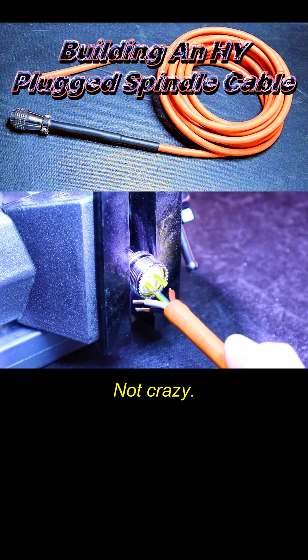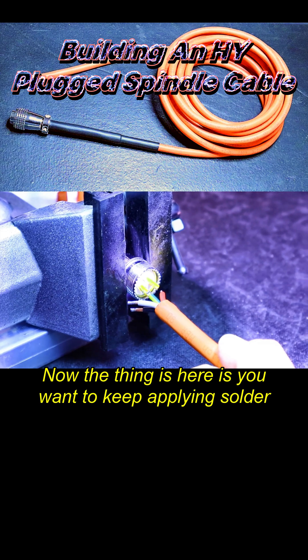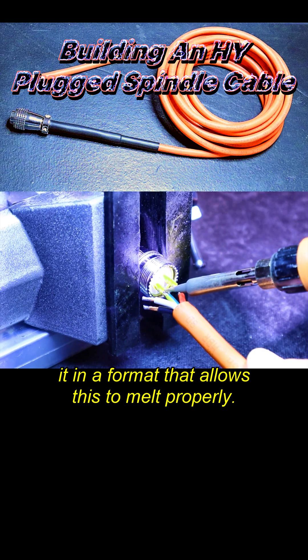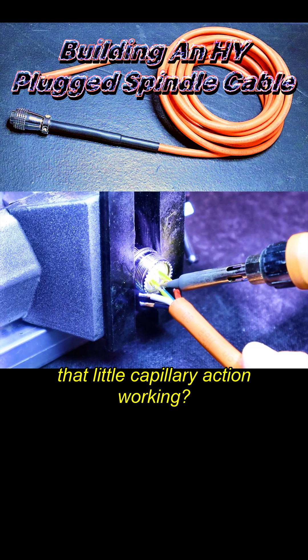You see the bubble I have there — apply a little flux, not crazy. I'm going to let the iron do the job. You want to keep applying solder in a format that allows it to melt properly, and there it goes. You can hear that little capillary action working.